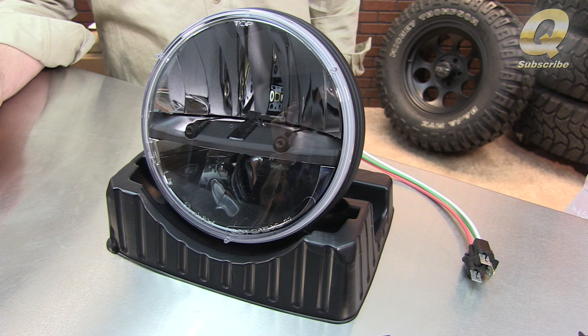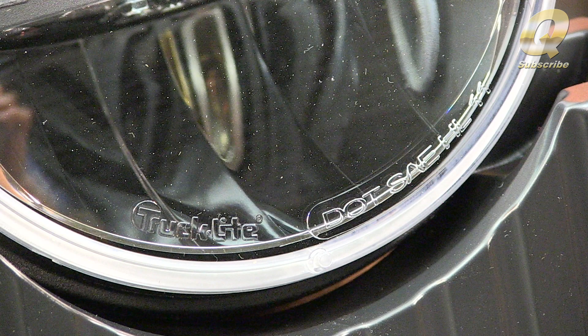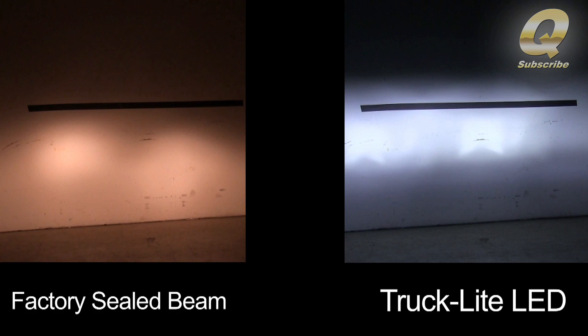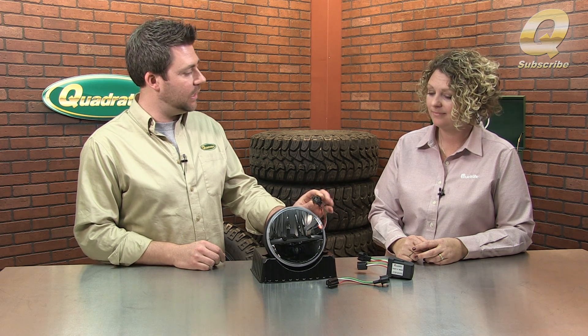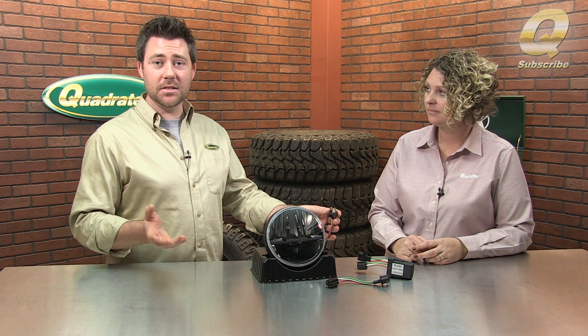You brought up the 7-inch round Trucklight LED headlight, and this works with everything from a CJ, a TJ, and a JK. It's a huge improvement over the factory dim headlights, and once you see these in person, it completely changes your mind about what a headlight should be. With the 7-inch round, it comes with an H4 connector already wired onto the light that'll fit the CJs and TJs with no modifications necessary.